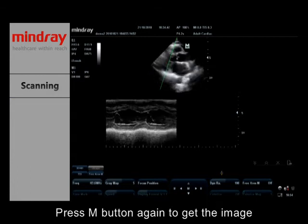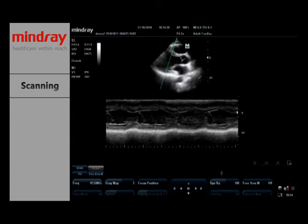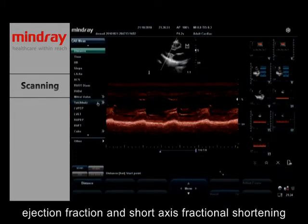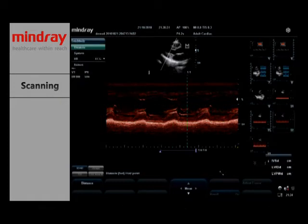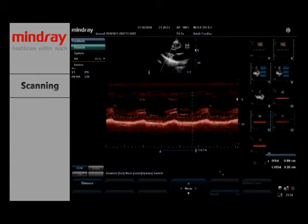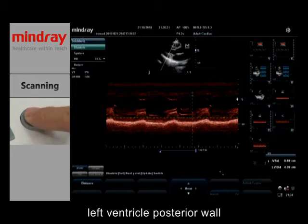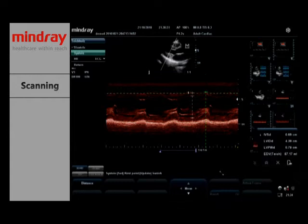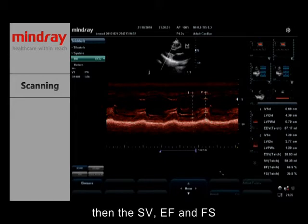Press the M button again to get the image. In M mode, we can measure the stroke volume, ejection fraction, and short axis fractional shortening. We should set the interventricular septum thickness, left ventricle internal diameter, and left ventricle posterior wall at the end of the diastolic period and the end of the systolic period. Then the SV, EF, and FS will be calculated automatically.